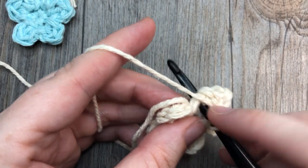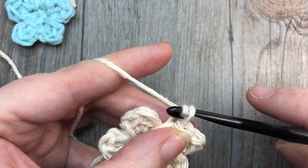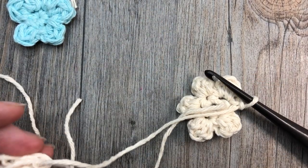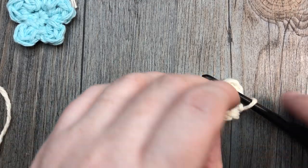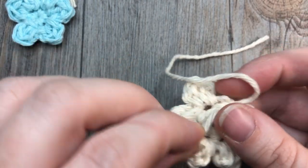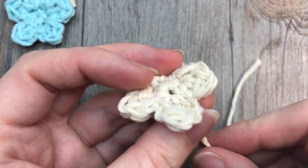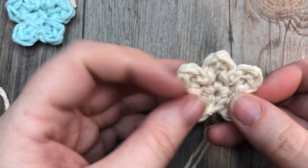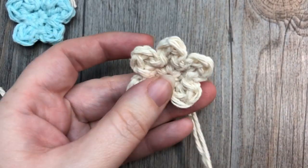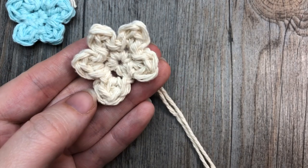Slip stitch down into that same stitch as your double crochets, and fasten off by simply pulling the yarn through your loop and trimming your end. You can then tighten your magic ring to bring your center together. Depending on what you're doing with this applique, you'll want to either weave in your ends and trim them off, or leave them long so you can use them to attach your flower to your crochet project.